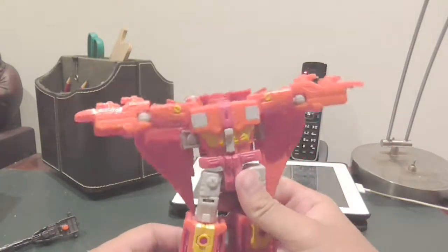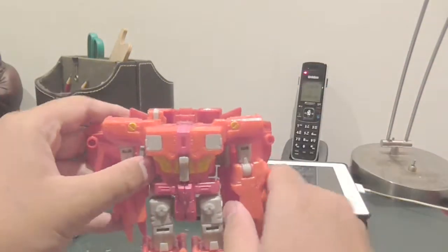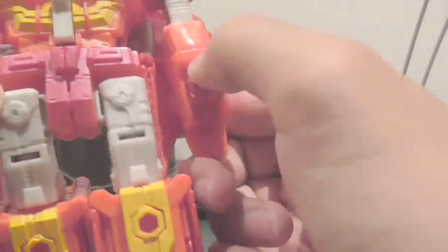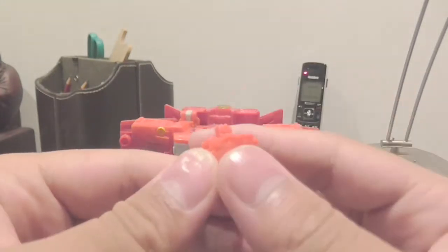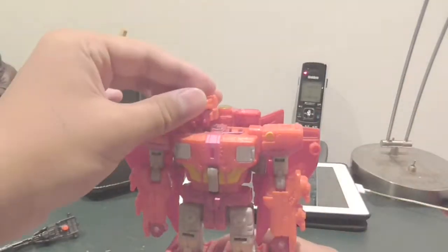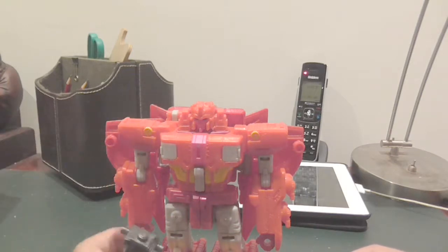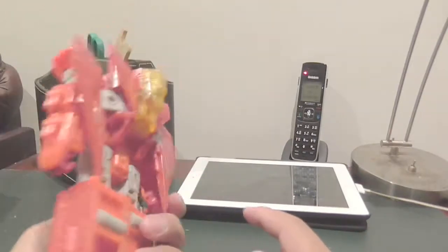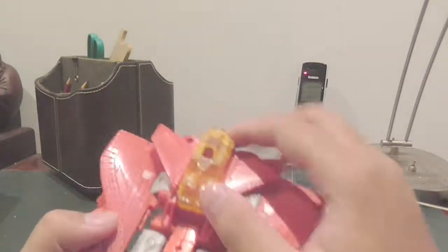Get Infinitus and transform him into his head mode. Pull down the arms, pull up the legs 180 degrees, and just turn it around. Boom - attach it on there. Pull this gray piece to pull up the fingers. Then take the weapon and put it on his arm, or whatever port is there - one on his leg as well, and then these two as well.